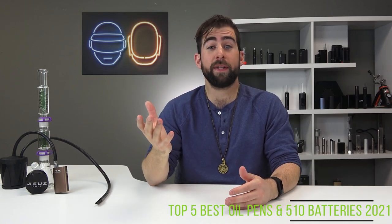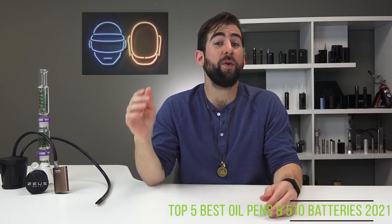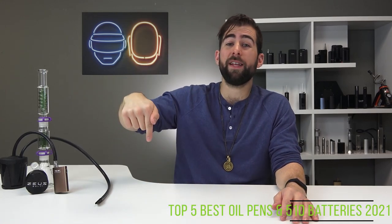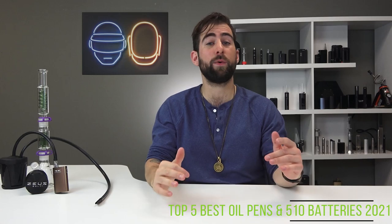We have a new poster. If you want to win this poster, it's simple: like this video, subscribe to our channel, and throw a comment down. That's it. We're going to be giving it away not the next video, but the video after that. So get your submissions in.